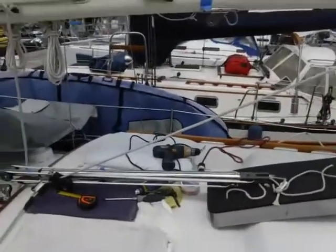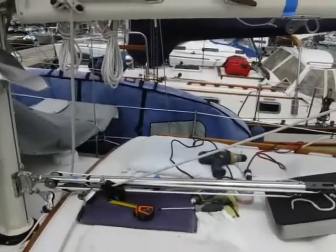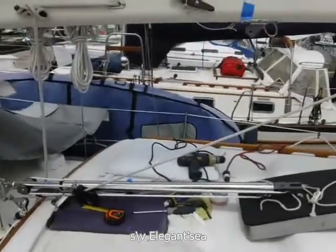It's the only vessel that I can see here in beautiful Paradise Village Marina in Puerto Vallarta, Mexico.